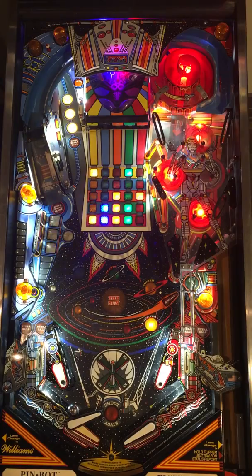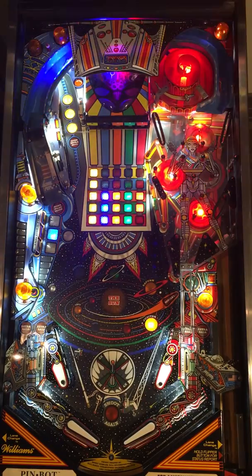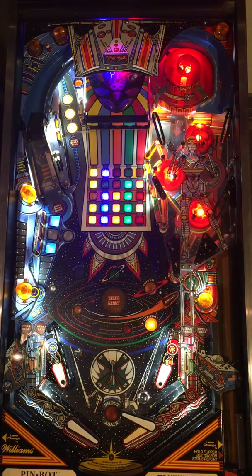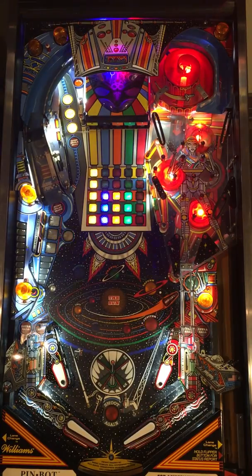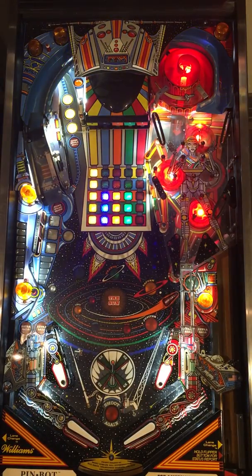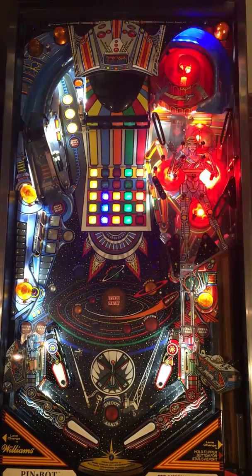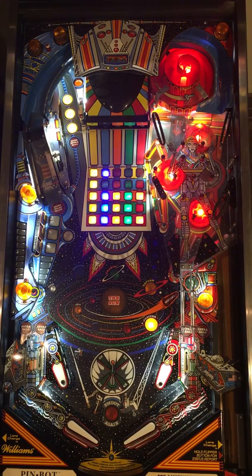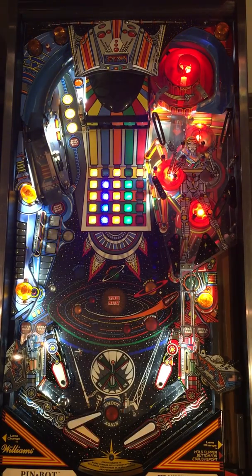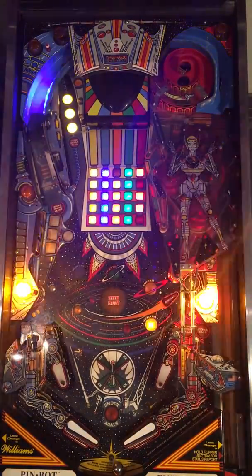Well, I've done pretty much everything with the visor. I guess I can go for planets, just for fun, although the score is pretty good, at least for me on this game. Typical for going for those drops over there. And ball three.